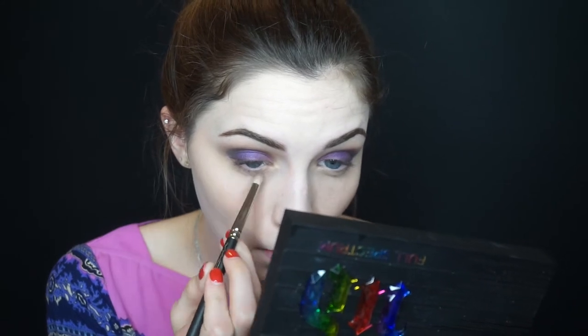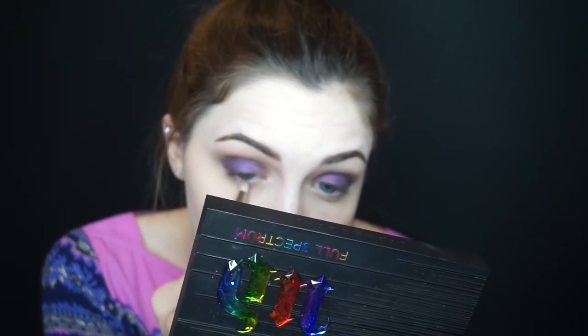Now we're going to go and do the under eyes. So first I'm going to use a MAC 219 brush and take Sketch right here and go right under the eye. This is an angled liner brush — I'm going to take the black Fashionista from the Tarte Litt palette and go right on the lash line. Not in the waterline, just on the lash line.